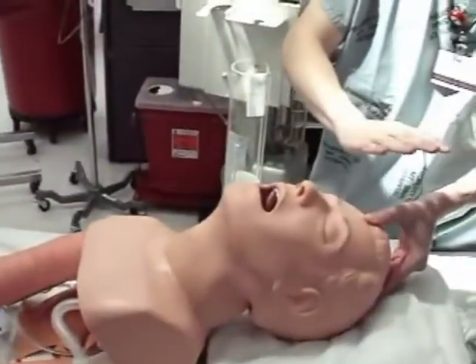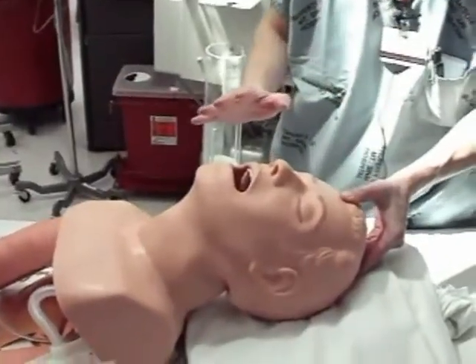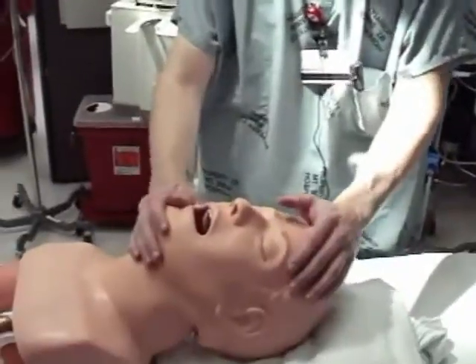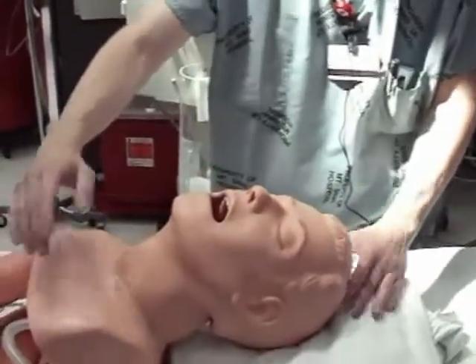Once you've achieved that alignment, tilt the head back as far as you can — that is true sniffing position, and it will optimize your intubation. Sometimes you'll have a difficult airway, call anesthesia, and they'll come down, properly position the patient, and get it on their first try. So before any intubation, crash or not, ideal positioning will optimize your first-pass success rate. That's incredibly important because every pass you make increases the potential for the patient to vomit or for airway swelling.